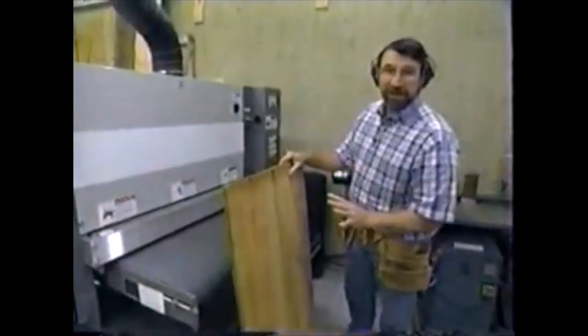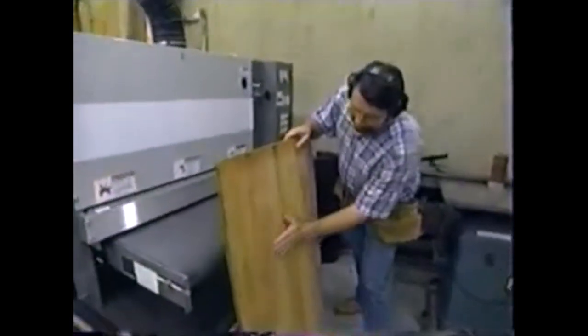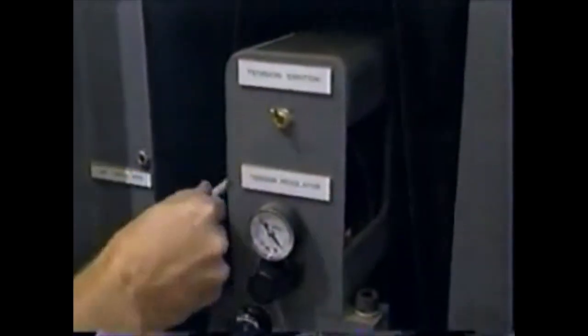Now I want to switch to a finer grit belt. Doesn't that machine do a great job? I've made all my adjustments and now we'll run it through with the finer grit.